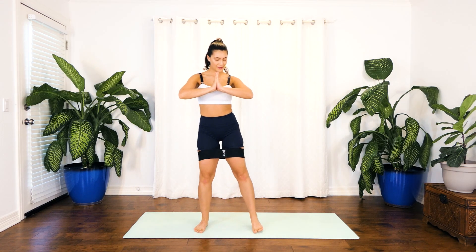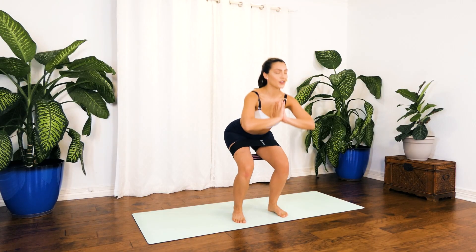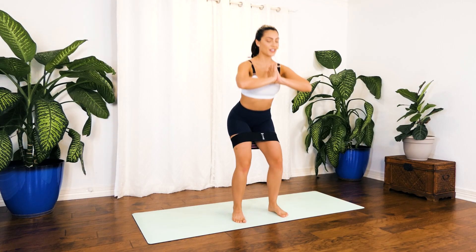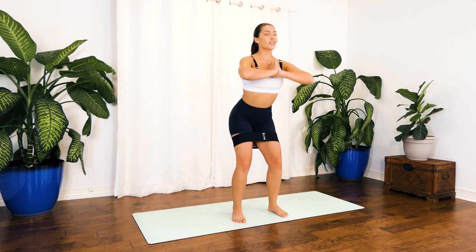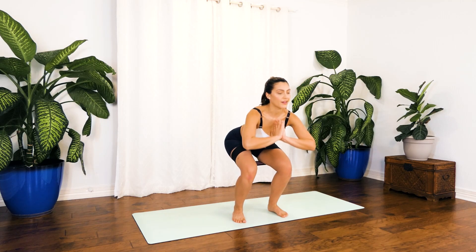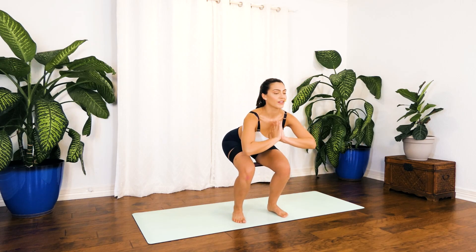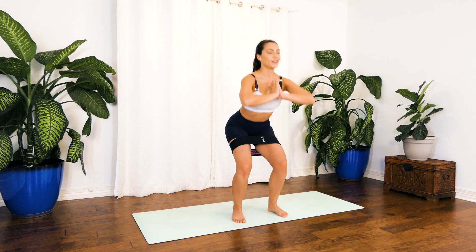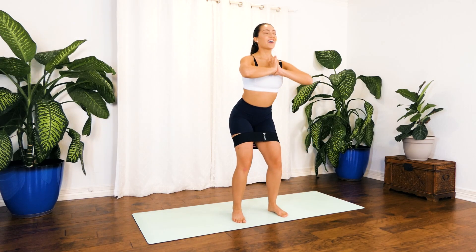Coming right here in the middle of your mat for some squats for 10, 9. Make sure your foot is planted on your mat and your core is engaged. Really tighten those glutes as you come up — 5, you got this for 4, engage that core for 3, 2, 1.